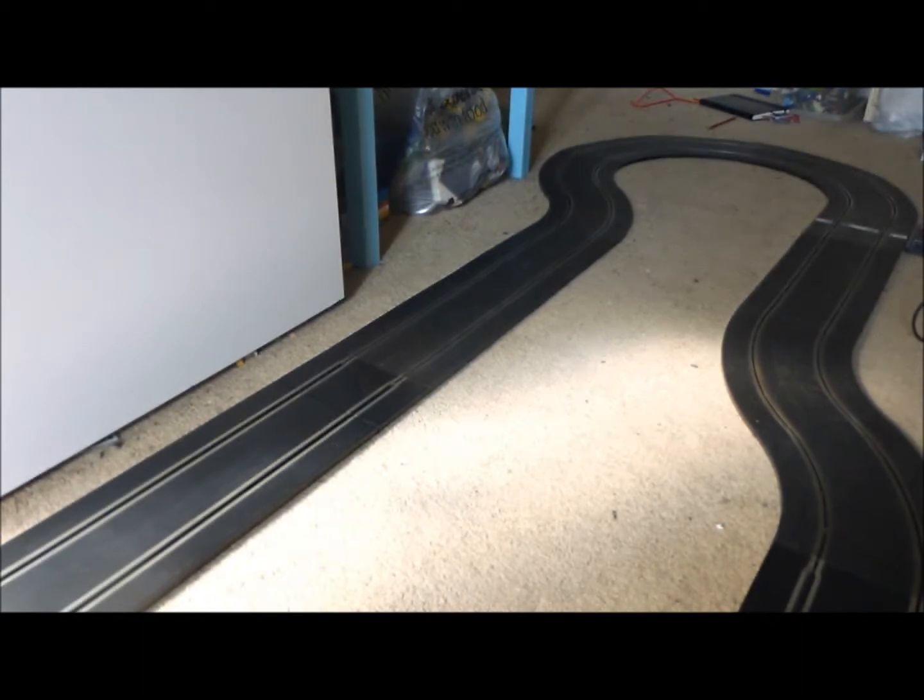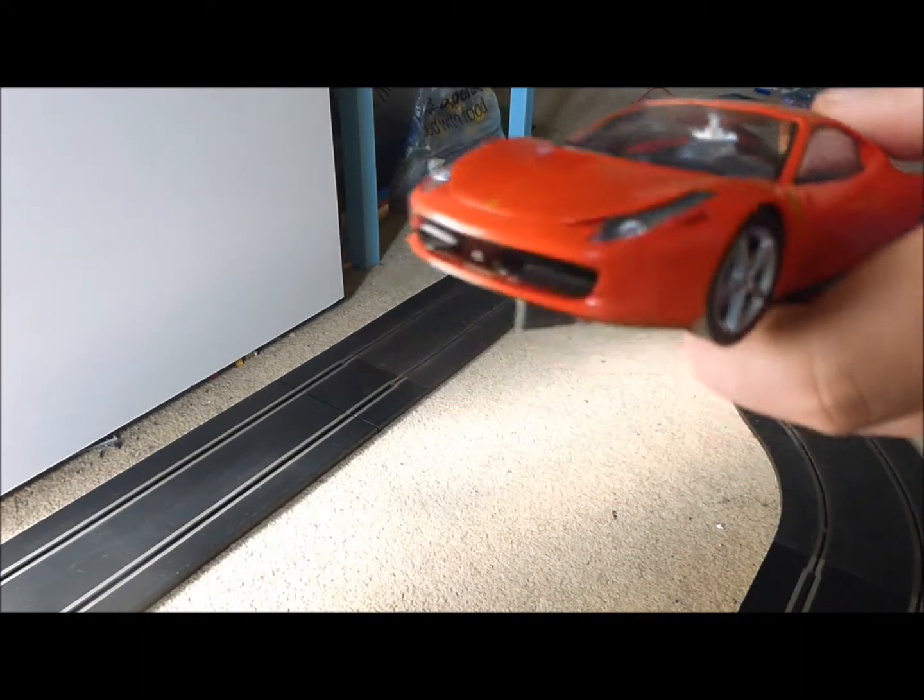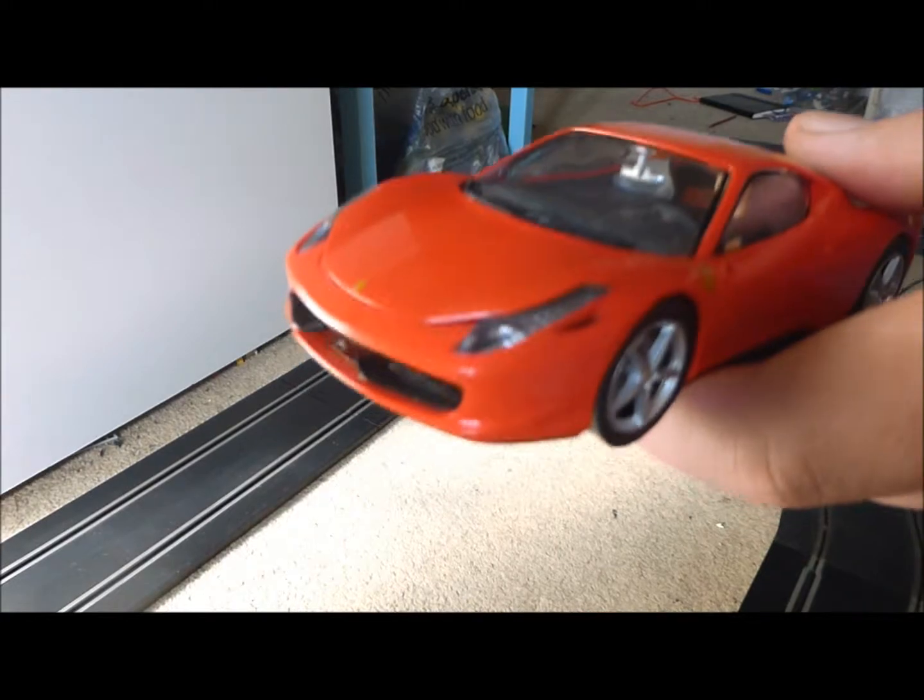That was my test drive of the Carrera Ferrari 458 Italia.